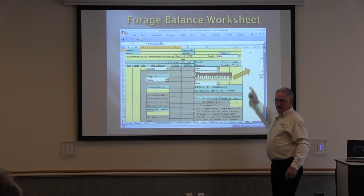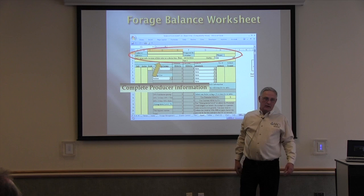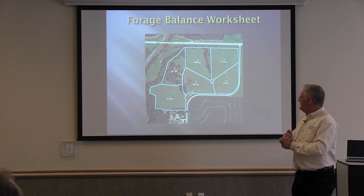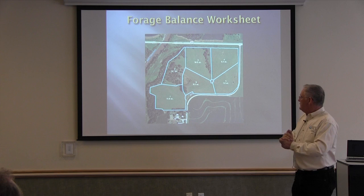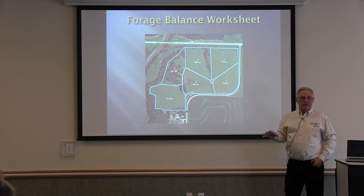When you first get to it, don't forget there are written instructions on the side. We've gone out to this producer's property and together come up with the eventual layout of his grazing system. This is not a super-intense grazing system for the example. This particular producer had rural water running along the road and wanted to hook onto rural water to a central watering facility, so we came up with six paddocks.